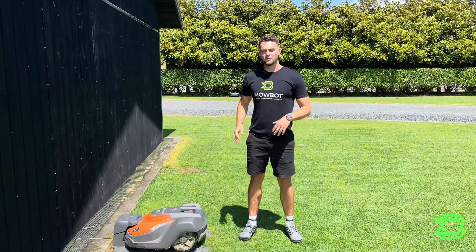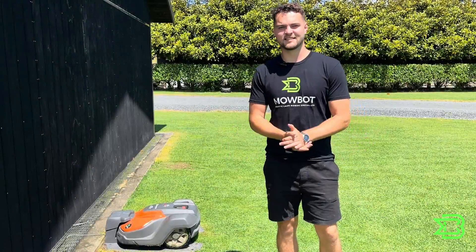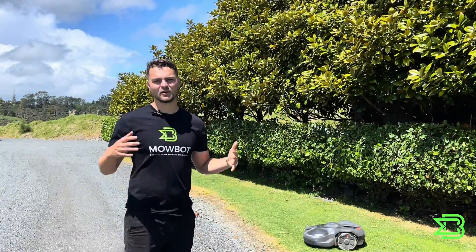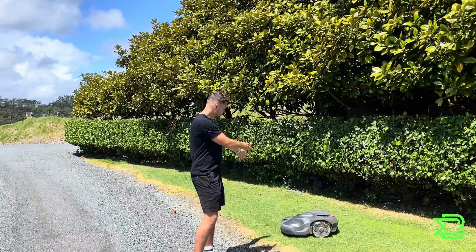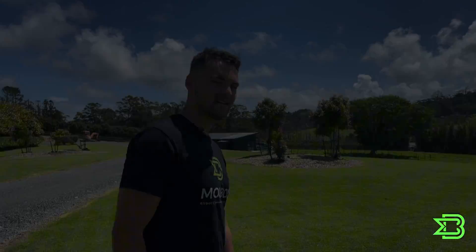The mower we're going to be working on today is the Husqvarna AutoMower 550 EPOS. EPOS stands for Exact Positioning Operation System. The EPOS platform is used across all of Husqvarna's wire-free AutoMowers, so the 450X NERA uses the same EPOS technology as the 550 EPOS. The tips and tricks I'm going to be teaching you today apply to all of the wire-free EPOS machines.